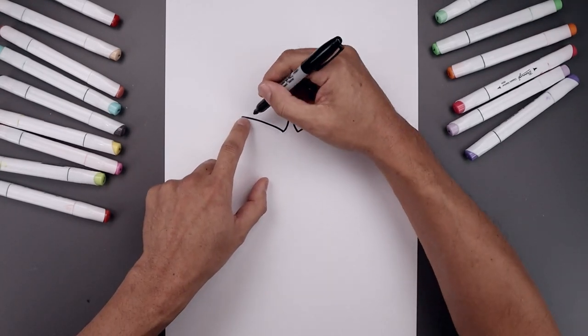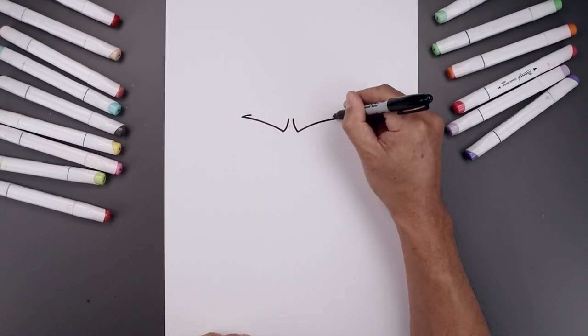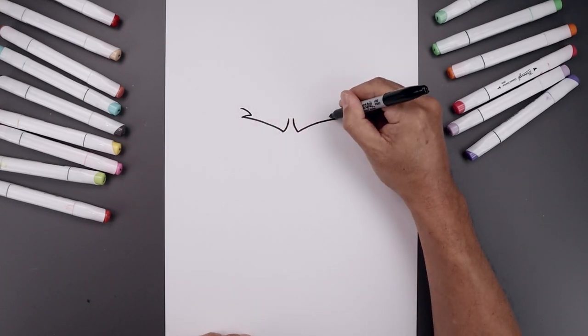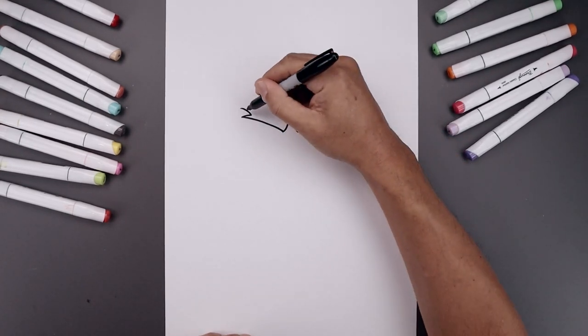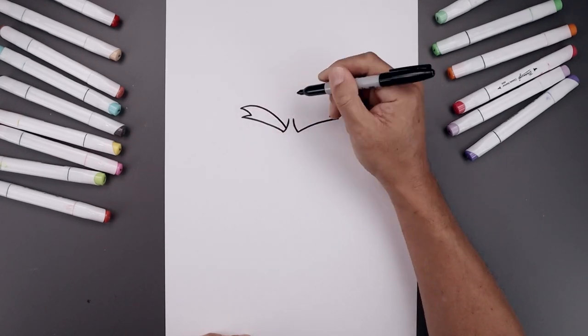Let's go back to the inside of the brow and curl this in and then up towards the top. Then we'll add a couple of points on the outside of the brow. Starting on the left, bend this in with a short line, go up and bend that out. Now from the top, curve this up and then bend that down towards the inside of the brow.